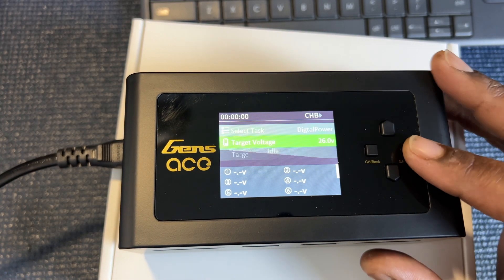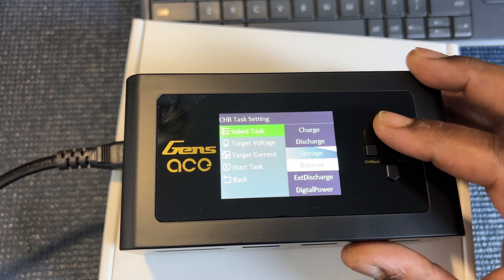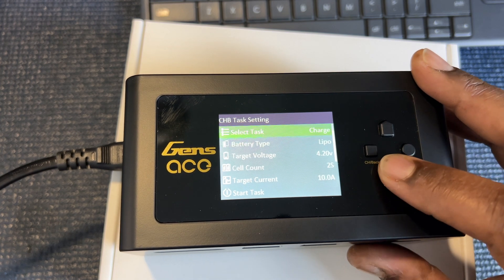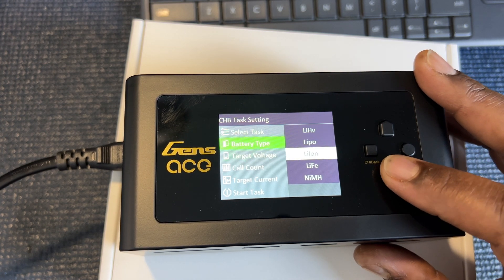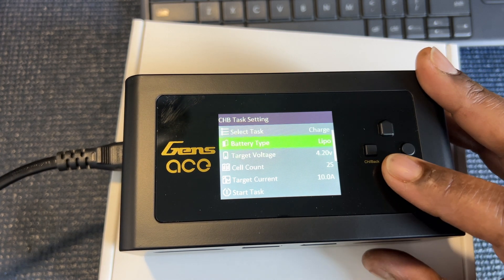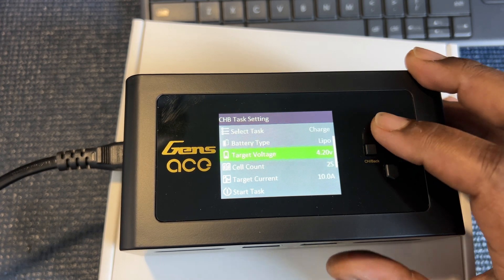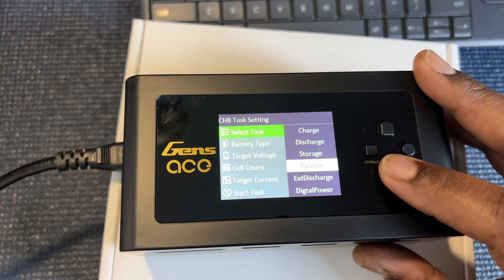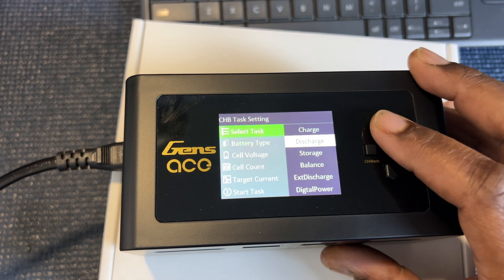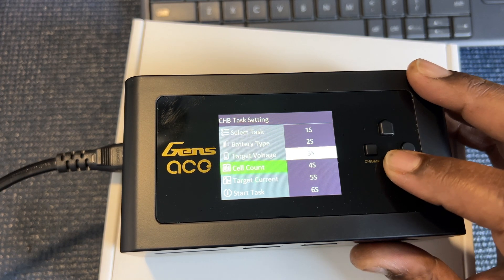Now you get into your charger and into your settings. From here you can see that you can select multiple things: balance charge, storage charge, discharge, and charge. Most of the time you want to select charge. Then you select your battery type — LiPo, LiFe, Nickel Metal, and LiHV. In this case we go to LiPo. The target voltage you should select is usually going to be 4.2. If you do balance, it should automatically do 3.8 for you. But in this case we're going to go to charge. And then you should be able to select your cell count for your battery that you plan on charging.